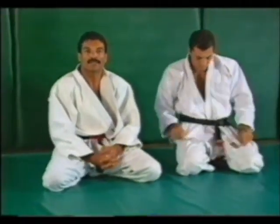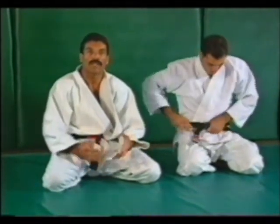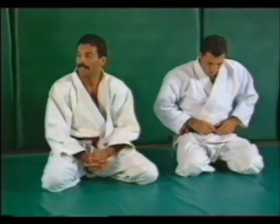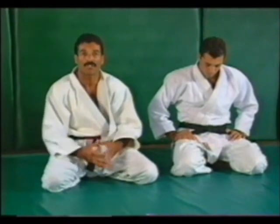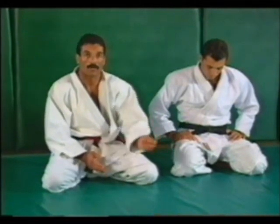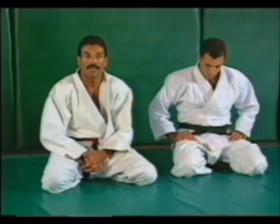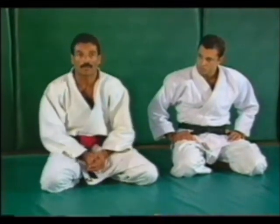As you practice these techniques, please be protective of your partner. Don't forget to remind him to tap out as soon as he feels any kind of pressure on the neck. Practice these techniques slowly because they're very efficient and should not hurt as you put the pressure gradually on your partner's neck or arm. This concludes tape number one. On tape number two, we'll show you some attacks on how to handle the position when the person is inside of your guard.